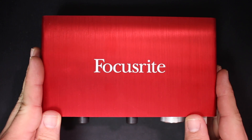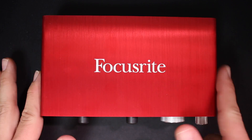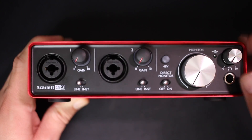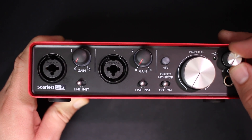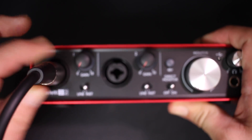As far as the build quality, just like the 1st Gen devices, this thing feels absolutely amazing. It has an all-aluminum chassis that feels very rugged, the dials are all nicely attached, except for the headphone dial which does wiggle around quite a bit, and the XLR ports are not loose at all.